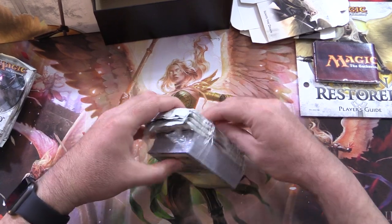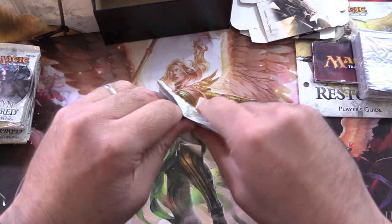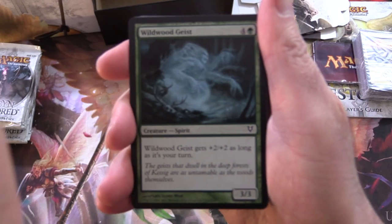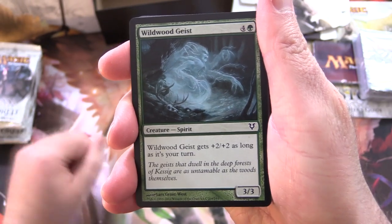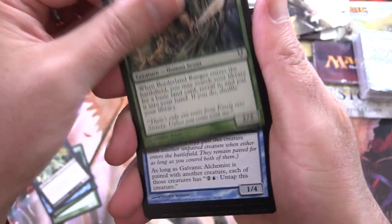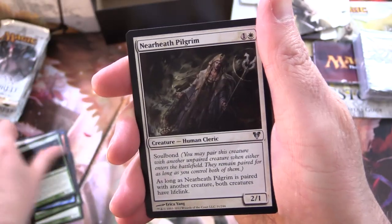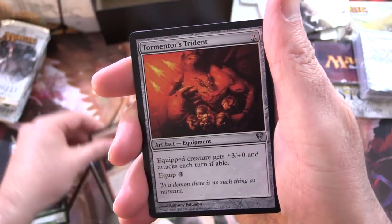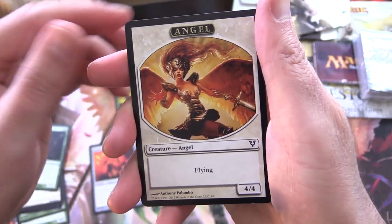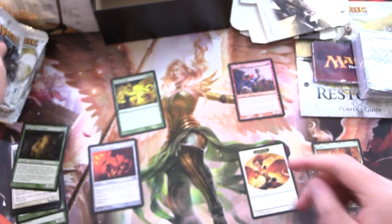Let's get into this — a little bit tough to just tear it apart. Lands over there, four more packs, let's get to cracking. First pack: Wildwood Geist, Geist Trappers, Amass the Components, Renegade Demon, Borderland Ranger, Galvanic Alchemist, Somberwald Vigilante, Moonlight Geist, Nightshade Peddler — that guy is creepy — Nearheath Pilgrim, Thunderous Wrath, Tormentor's Trident. And a Mythic, yes, right off the bat: Primal Surge! And a very awesome Angel, a Forest, and a Foil Cruin Striker.